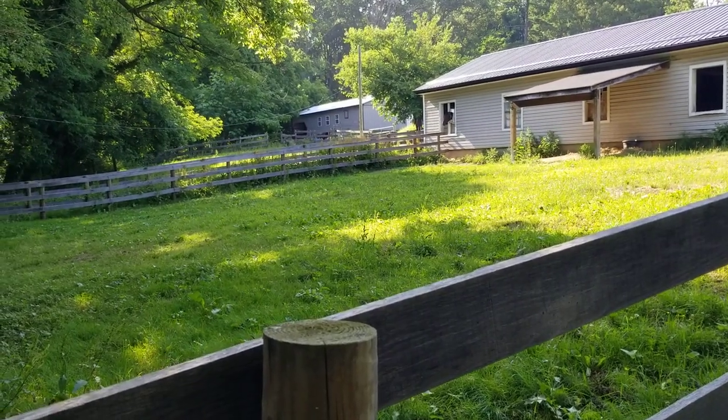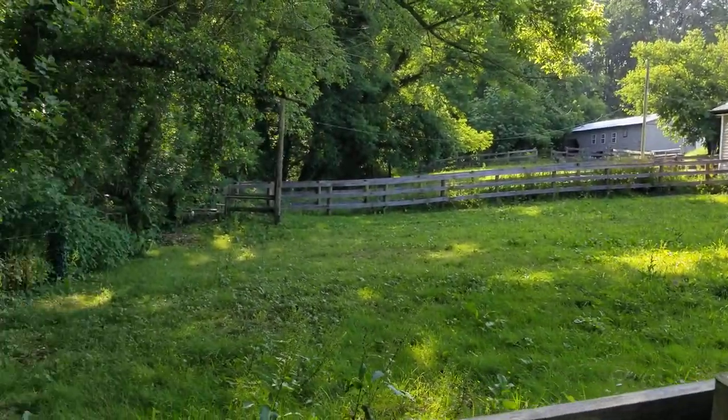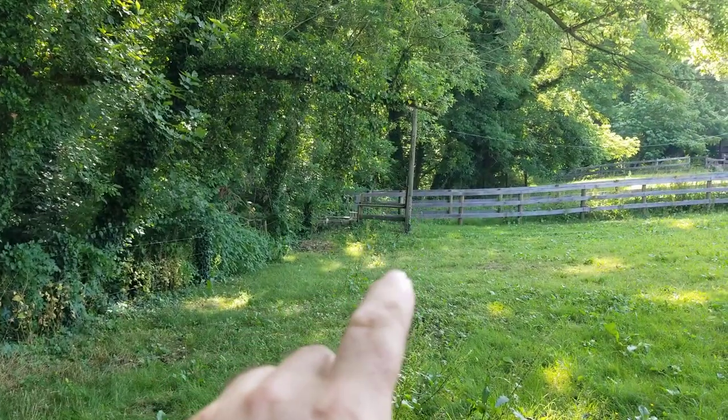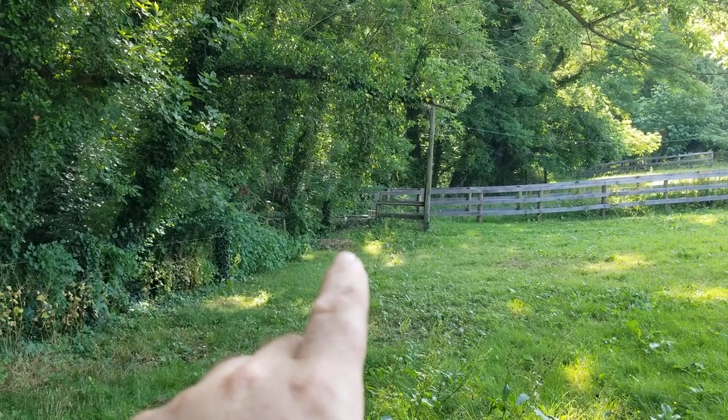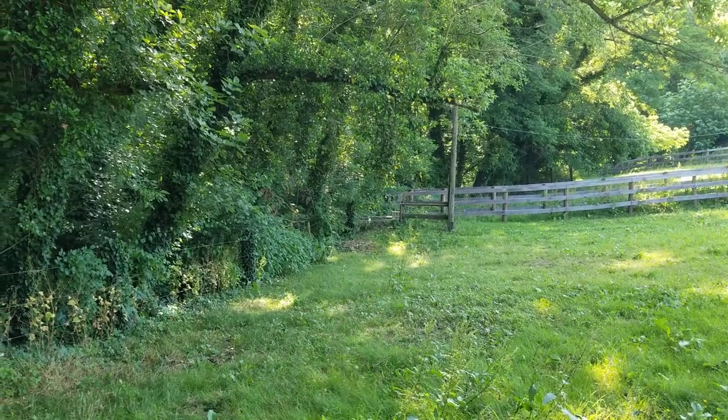We're looking for the cistern behind the lower barn. There's the little barn over there. You can see a telephone pole — that is the well pit, that's where the well pump is. Hopefully you'll never have to do anything with that.